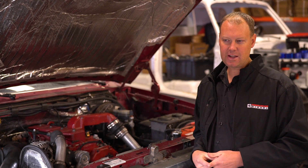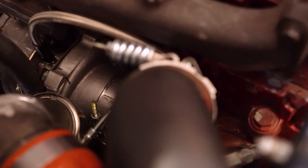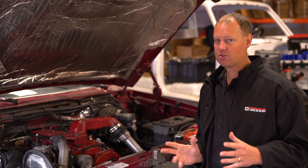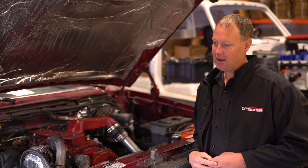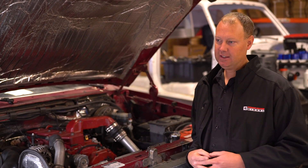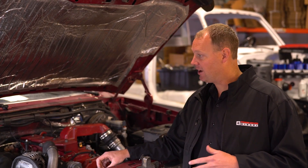We were really dissatisfied with the stock turbocharger — it did not work, didn't make boost. So we actually have a ball bearing unit on here now. It's a very affordable ball bearing unit, and it spools up much quicker, makes more boost. It's a much more fun truck to drive with this turbo. So with these three items, it really woke this truck up. It's fun to drive, peppy, cruising the freeway no problem. It's no powerhouse by any means, but it's still a good truck.